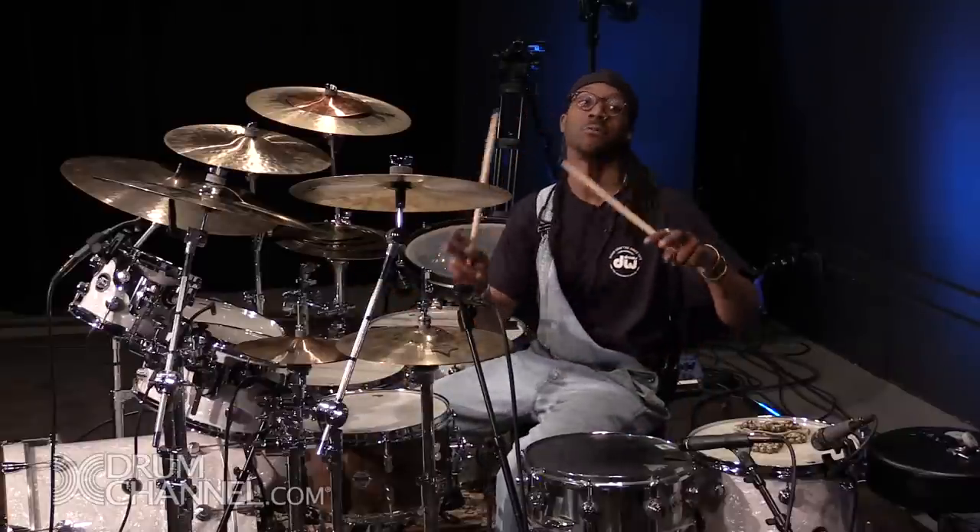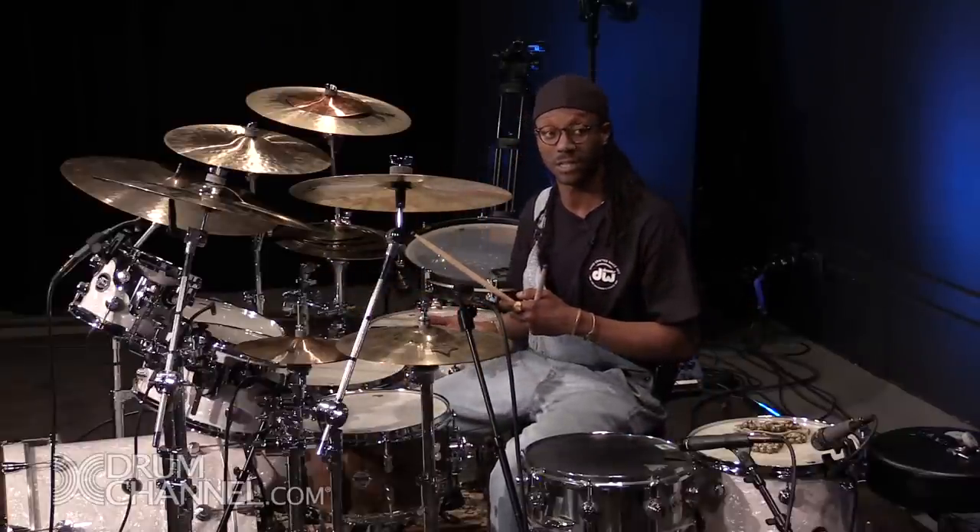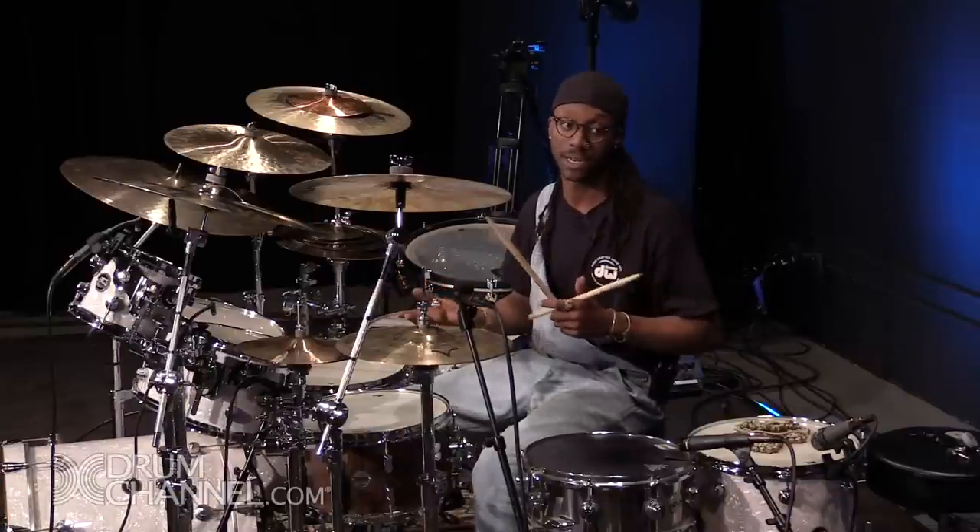A chop that people say they really love to see me play is this — it's a groove. It's actually really just a groove. It's a Lenny — it's originally something I learned from Lenny White and Dennis Chambers.